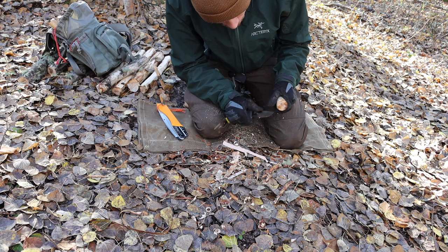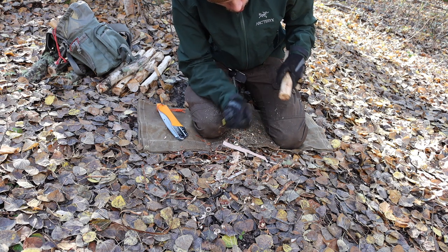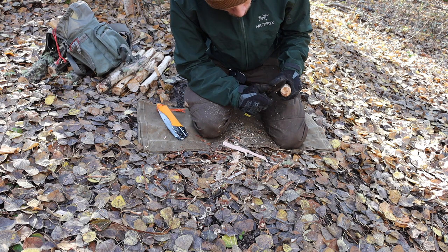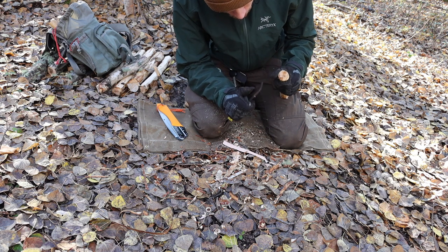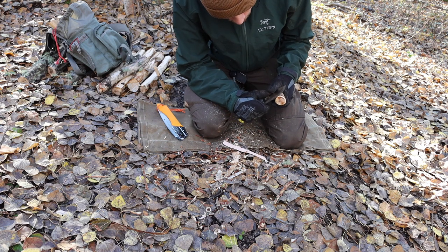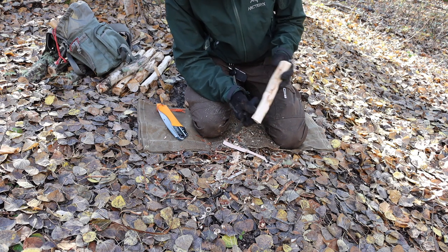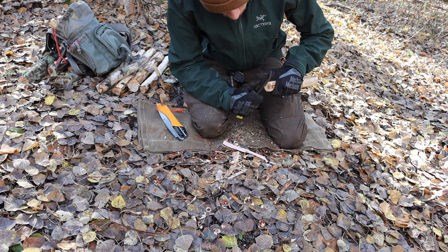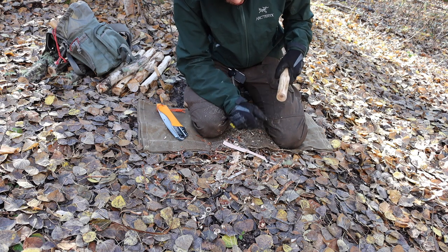I don't think I would consider this a survival knife, and luckily Mora names it the Bushcraft Black, so it's not really being sold as a true survival knife. I'll get back to why I don't think it's a good survival knife, but ultimately for a good general-purpose knife, this does an okay — probably a good — job of being an all-arounder. In my initial video I was comparing this to the SRK and talked about how the blade felt a little thick and meaty behind the edge.